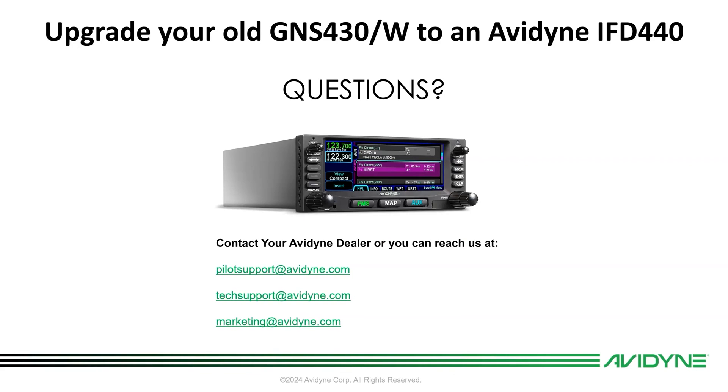If you have questions, contact your Avidyne dealer, or you can reach out to Avidyne at pilotsupport@avidyne.com. For install questions, we have techsupport@avidyne.com, or you can reach out to me at marketing@avidyne.com. Check out all our other videos online as well. Thanks everybody — fly safe and have a great day.